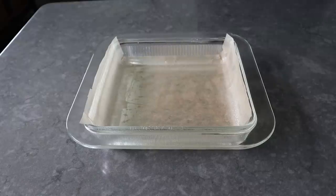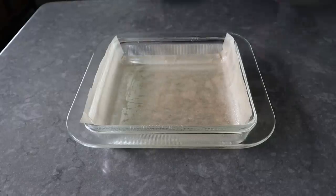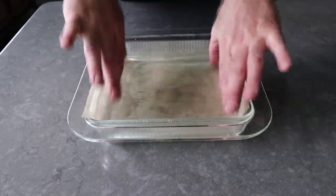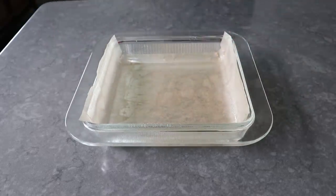And to get started, the first thing we'll do is prep an 8x8 baking dish by greasing it, and also, if we want, laying in a piece of parchment paper, which makes it easier to get the brownies out of the pan in one piece.